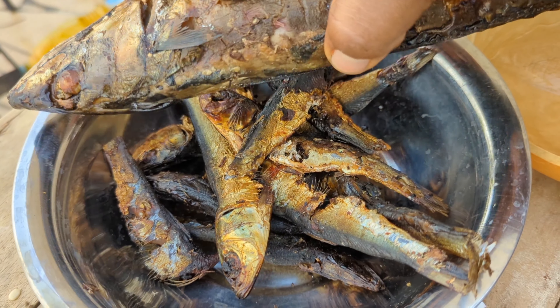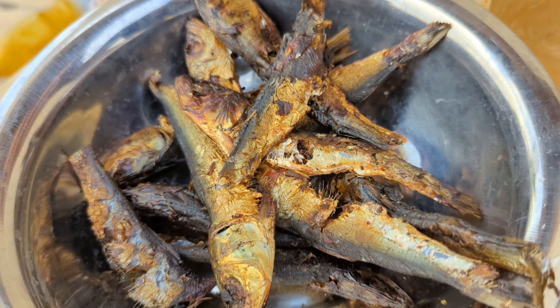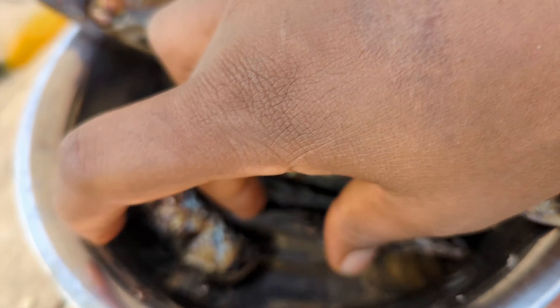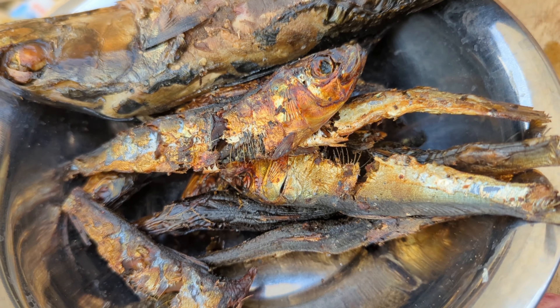This is the fish we are using for this recipe. We are using smoked fish and dried fish. I'm going to debone the fish — take out the heads and everything — and then we are going to proceed with the making of our okra broth.